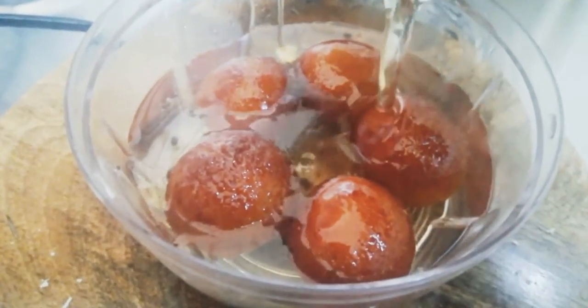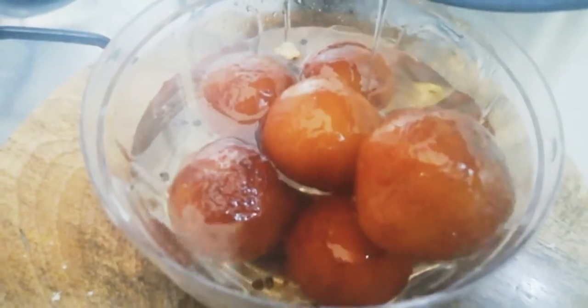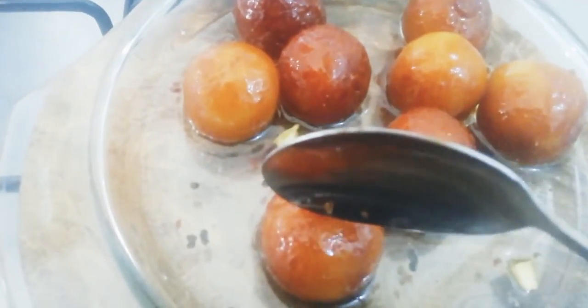Assalamualaikum. We are gonna cook our bread, instant and instant. We will try it — the taste is soft.